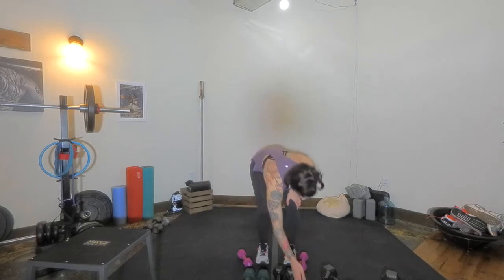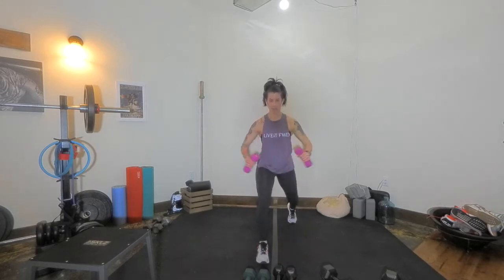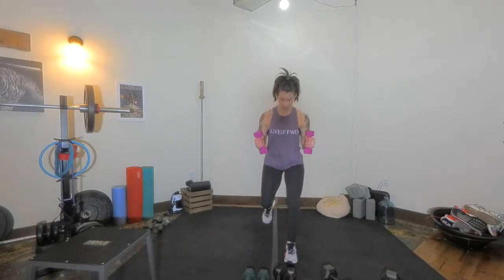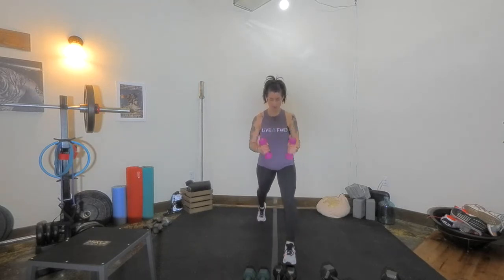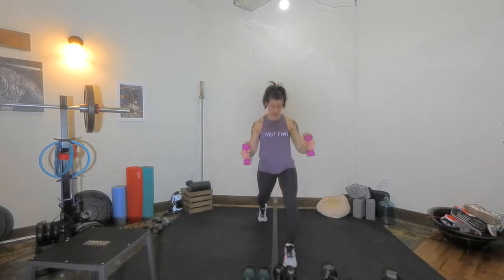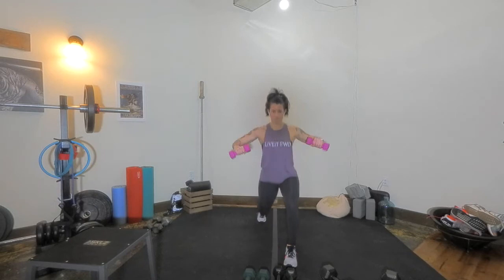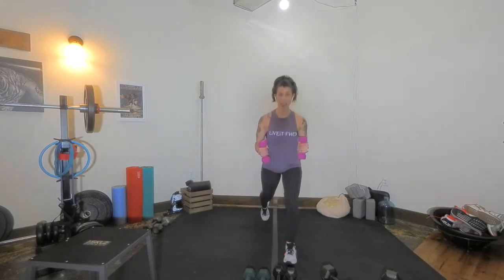Let's go, play time. Coming at you in three, two, one. Coordination here, leg training, shoulders — just a little burn. Front knee is going to be over ankle, trying to get that front thigh parallel to the ground.